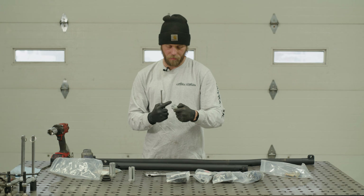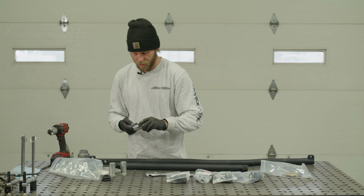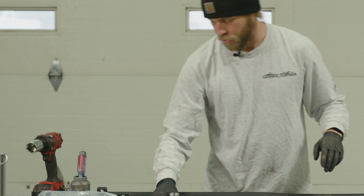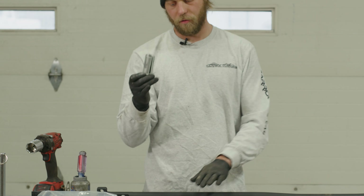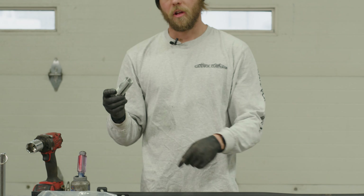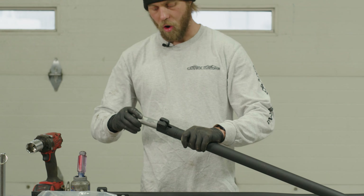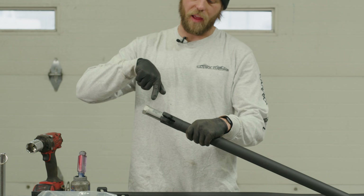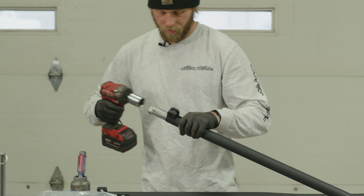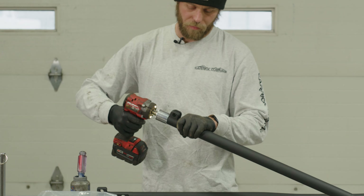Start with some anti-seize — I hate using it but it's so important. Our brush broke, so a junk screwdriver it is. This just makes it so that when you have to replace tie rod ends at some point down the road after many thousands of miles of road debris, you're actually able to get this stuff loose.